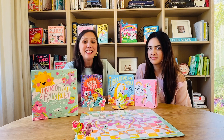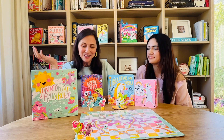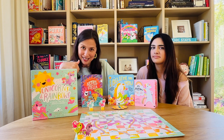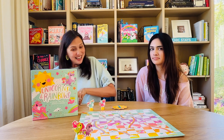Today we're going to be teaching you how to play Unicorns and Rainbows, which is our magical take on the classic game Snakes and Ladders. Eunice and I are mildly obsessed with unicorns and with rainbows, as you can see — they feature heavily in many of our children's books. So we decided that Unicorns and Rainbows would be a fabulous theme for the classic board game of Snakes and Ladders.